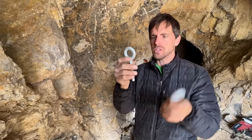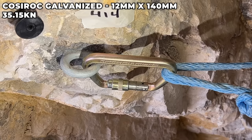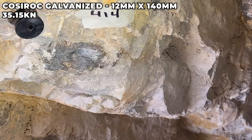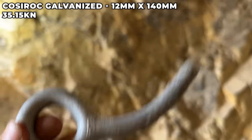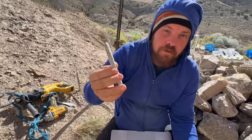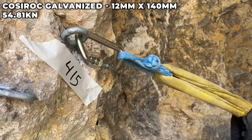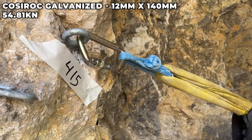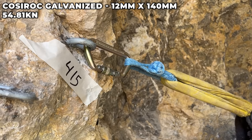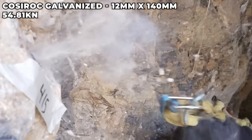We're going to test the next size up — the 12 millimeter eye bolts from Portugal — reusing the holes that had good rock that didn't fail. We'll find out how much more force the 12 millimeter gives. It's going to be hard to determine the MBS if the glue is failing at 30-something kilonewtons. 35.15 kilonewtons — 35 kilonewtons in a climbing context, which these are used in, is amazing.